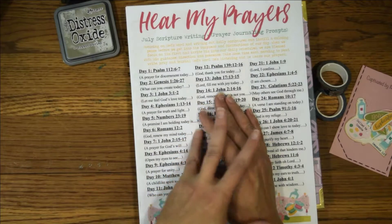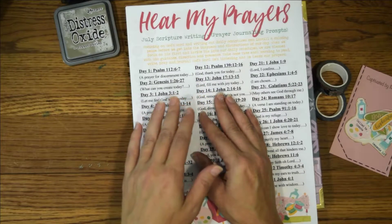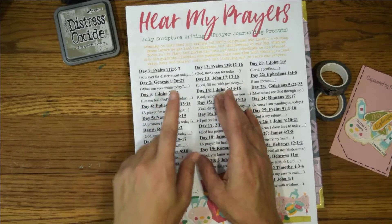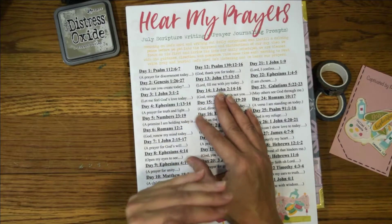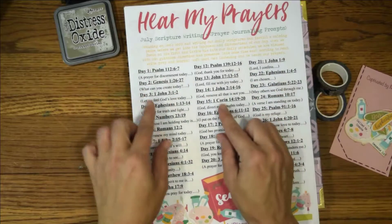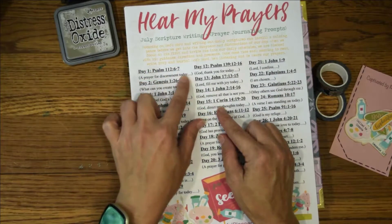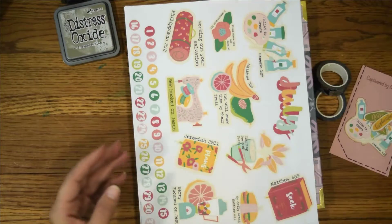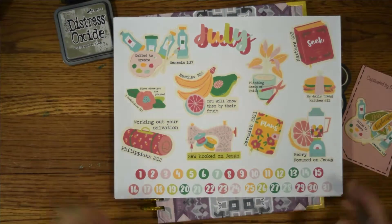Also on their website you can sign up to subscribe to their email, and she will send you a link to their scripture journaling and prayer prompts every month. Your verses are here and your prayer prompt is here.